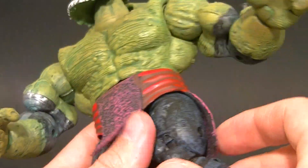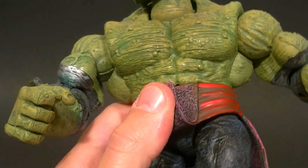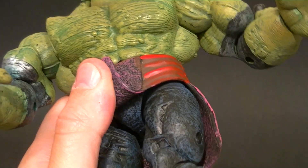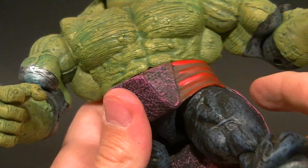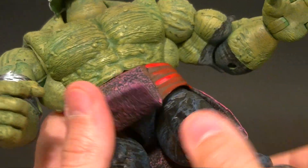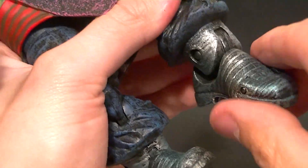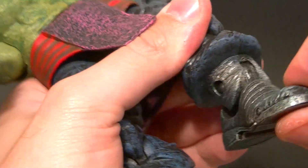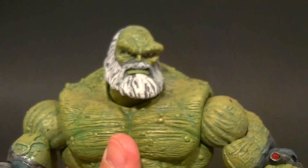The hips are on what is almost a T-jointed ball hinge — it's a slight Y but effectively a T-joint ball hinge — though again the belt is going to get in the way. There is a thigh swivel, double-jointed knees which is cool, and then an ankle pivot, an ankle rocker, and a toe pivot. Pretty good spread of articulation for a Hulk figure.